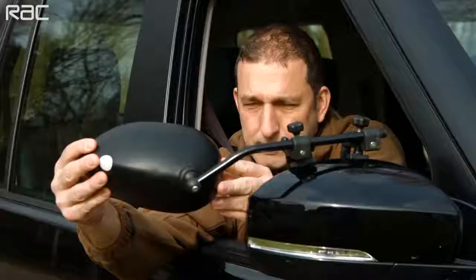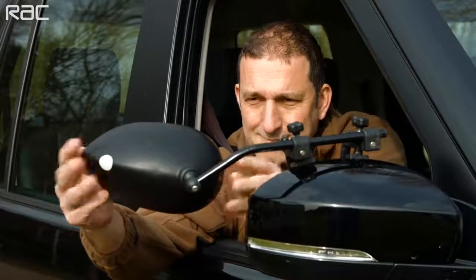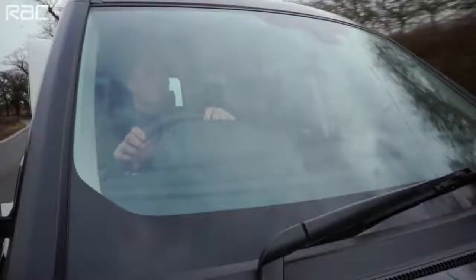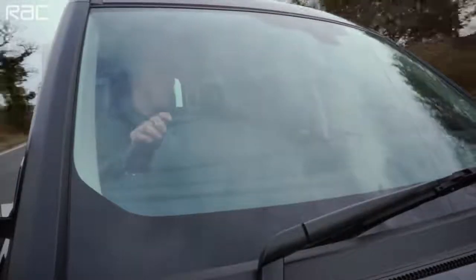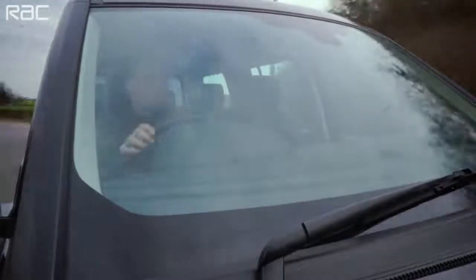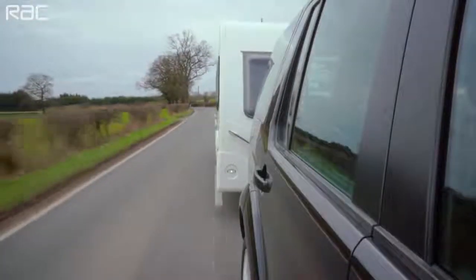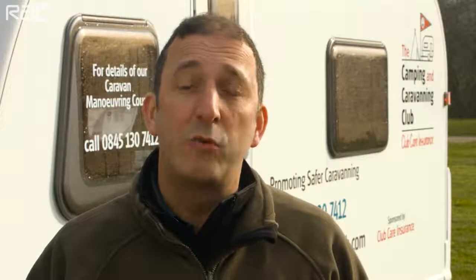Be sure to fit towing mirrors to your tow car. Anyone towing a caravan must be able to see 20 metres behind them and 4 metres either side of the trailer. To meet this requirement, almost all vehicles need additional towing mirrors. These must be the approved E11 type. But don't forget to remove them when you're not towing — it's illegal to drive with them on if you don't need them.